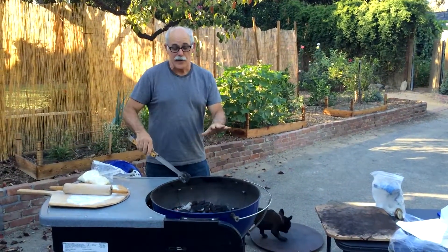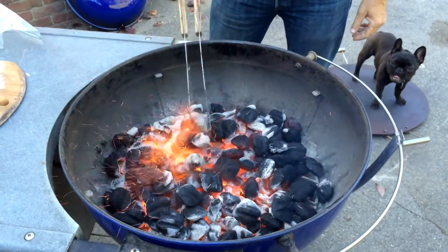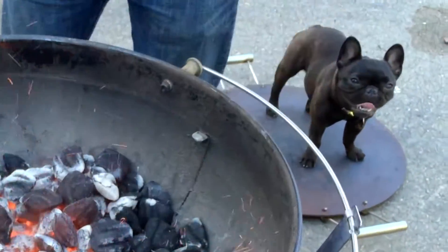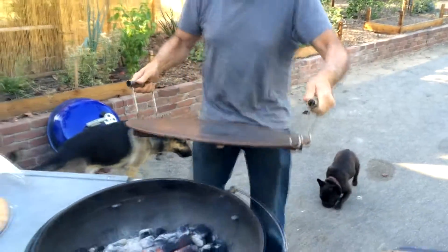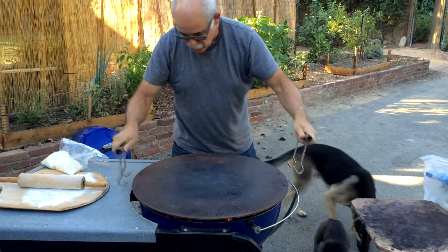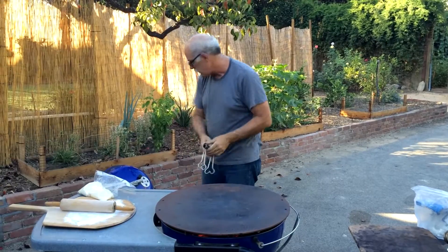Okay, the coals are now nice and hot, they're all started, and I'm going to knock them down and set up the grill as a pizza oven. Just knock these guys down so there's nice, even coals. Wow, that's hot, and that's the way I want it. Got the coals. Then, we put on the Mojo Grill, and it's set up so that it's got a standoff around it, so it's really nice. The air comes through, and it just fits right on there very nicely.